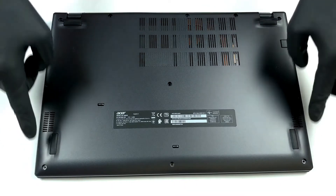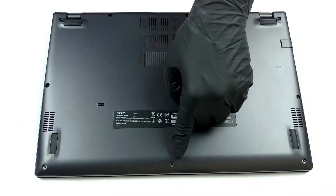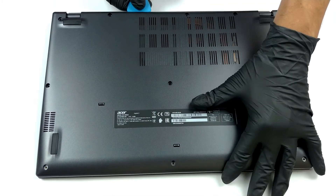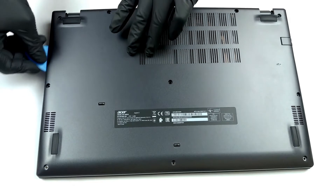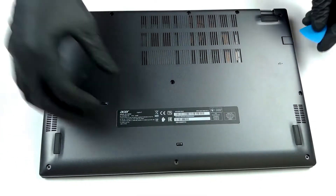Hello, this is Laptop Media, and today we will show you how to open the Acer Aspire 5 A515-56G and what's inside of it. There are 11 Phillips head screws holding the bottom panel of this notebook. Once you remove them, you need to pop the panel open with a plastic pry tool.